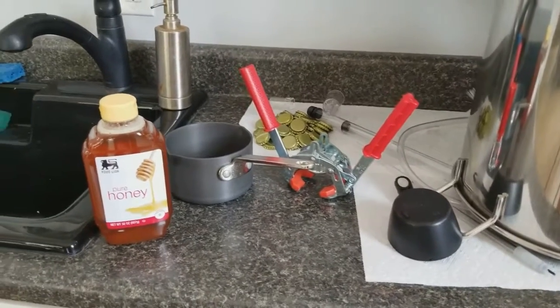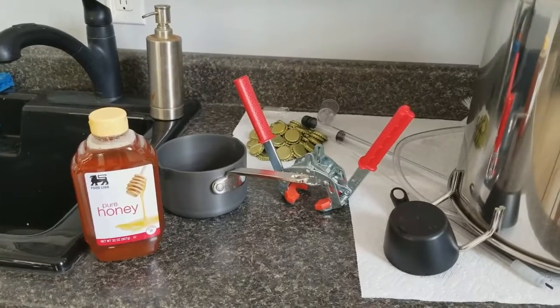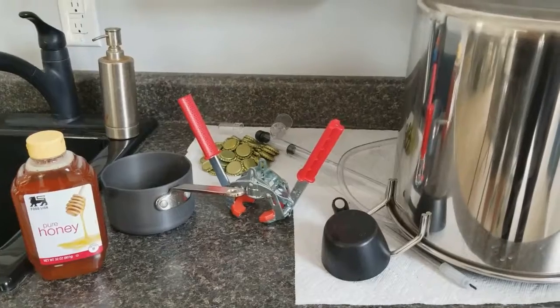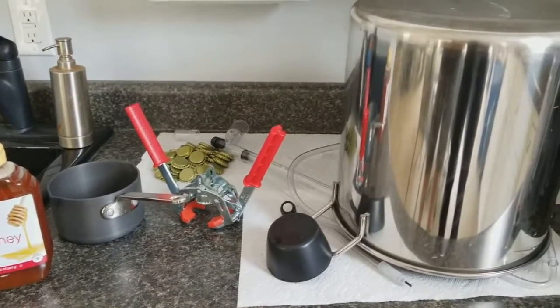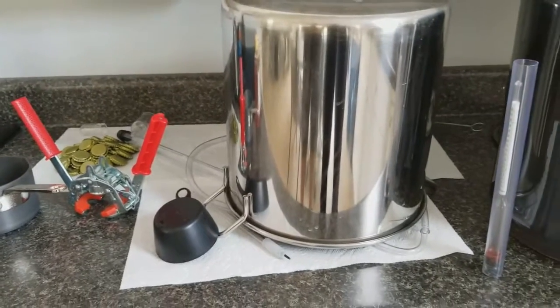We're also going to add honey — one cup of honey and one cup of water to the little pan — and add that to the bottom of our bottling bucket. That will give us our carbonation when we bottle our beer. So let's get this started.